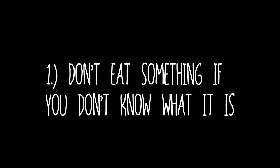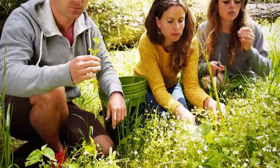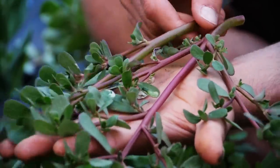Before we jump in, let's cover some basic ground rules. Number one: don't eat something if you don't know what it is. I cannot stress this enough. Wildcrafting can be safe and easy if you follow this one basic rule. Be sure you can positively identify all the distinguishing characteristics of a wild edible plant before you consume it.